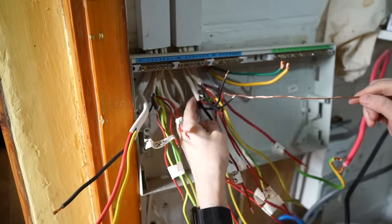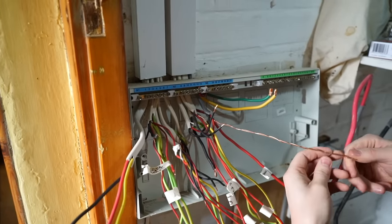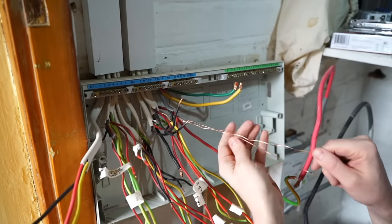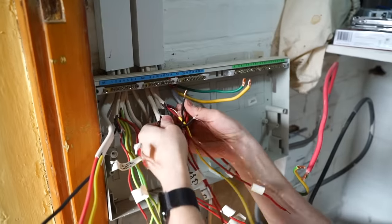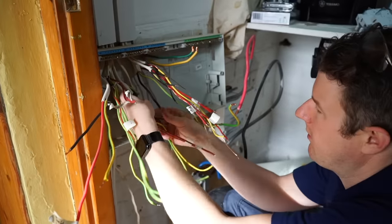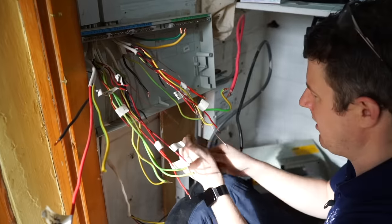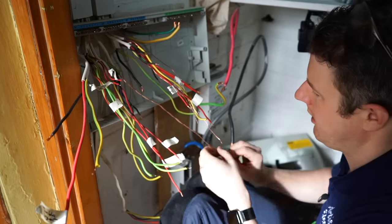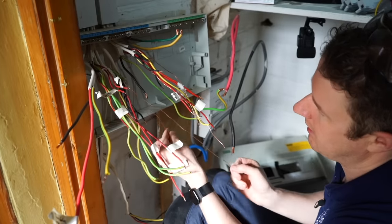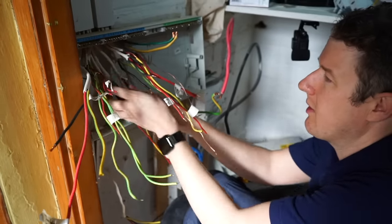This is slightly naughty what they've done here — they've twisted the earths together, the CPCs, and then put them in one sleeving, which makes it really difficult to do ring continuity testing. I'm going to untwist those now. They've done the same with this ring as well. Some people think that by twisting them together it makes it obvious which conductors belong to each ring, but it just makes it impossible to do ring continuity testing at the consumer unit, so you then have to go and do it at the actual socket outlets instead.